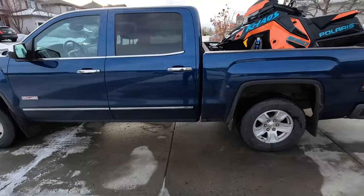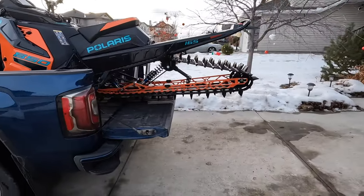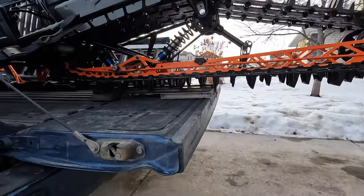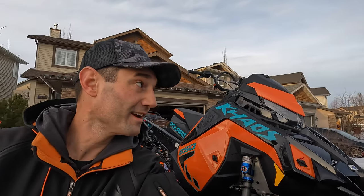Crew cab GMC with the 5 foot 9 box, so a 165 Polaris hangs out a ways. That block makes it sit nice. Neighbors probably think I'm crazy filming myself out here — 4pm on a Friday so everybody's getting home right now.